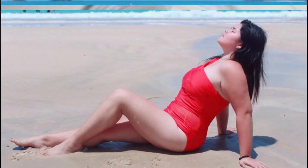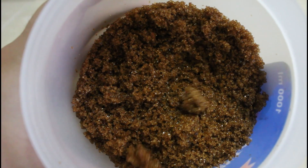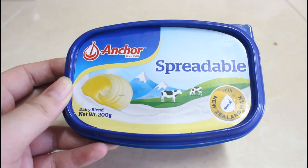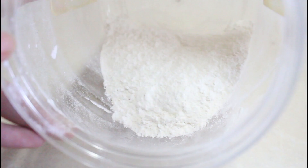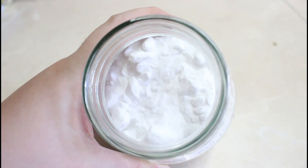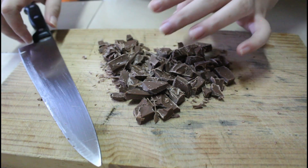The ingredients are white sugar, brown sugar, any brand of unsalted butter, egg, salt, all-purpose flour, baking soda, and lastly, chocolate chips or chocolate chunks.